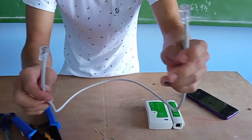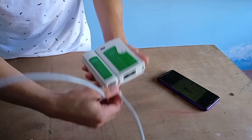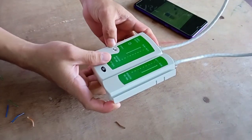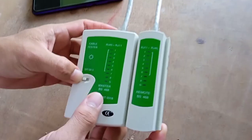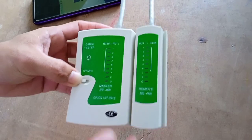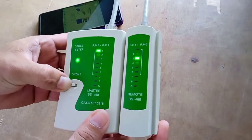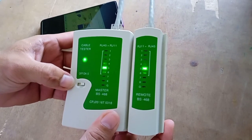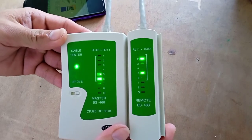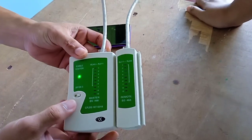Now we're going to test the wire to see if it functions. The color combination of this crossover is: 1-3, 2-6, 3-1, 4-4, 5-5, 6-2, 7-7, 8-8. If our finished product shows the same output, then it will be correct. The result shows: 3-1, 4-4, 5-5, 6-2, 7-7, 8-8 — if the combination goes like that, your crossover is completely correct.